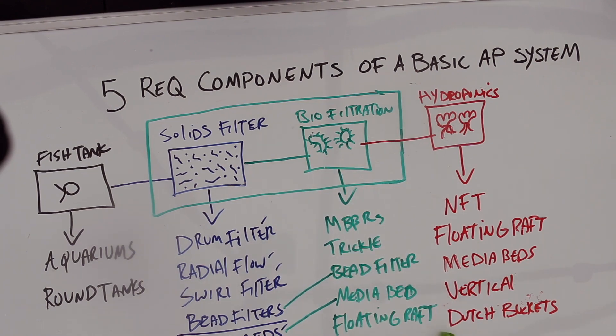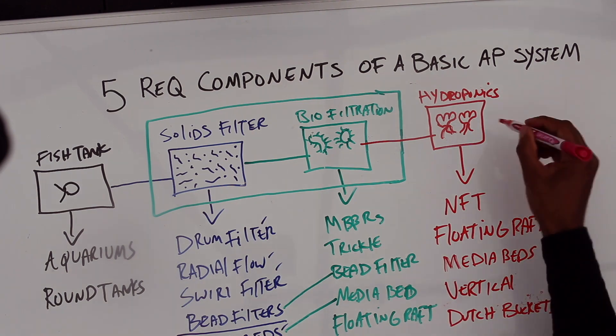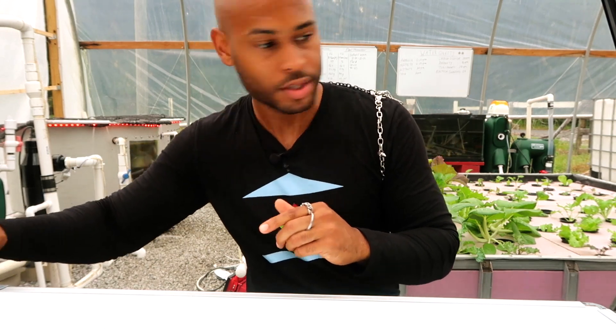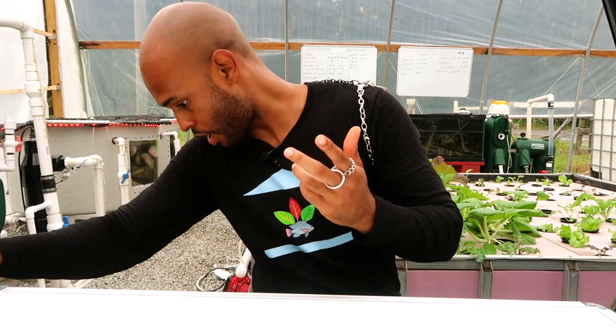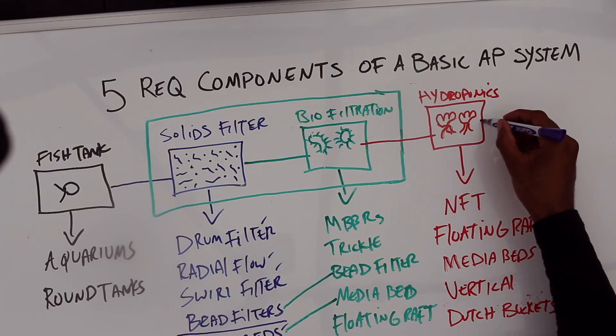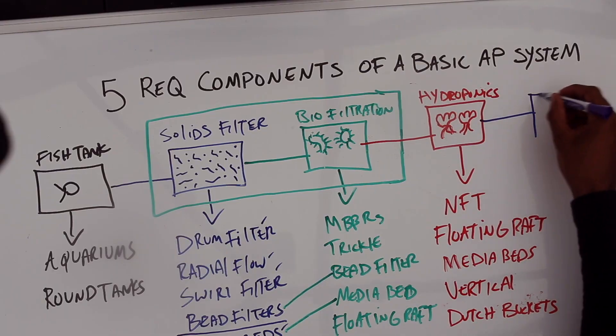So the floating raft is also a biological filter. To recap the hydroponics component, we went through NFT, floating raft, media bed, vertical systems, and Dutch buckets. Now let's get to our last component.